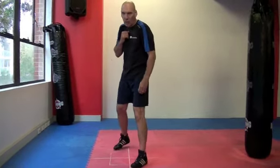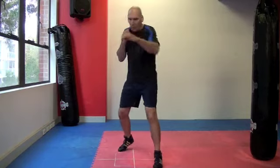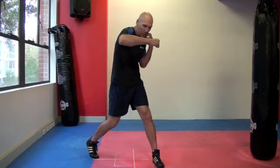We need to be able to transit from one stance to the other, and this is where footwork comes in. As we step with each punch, we slowly start to bring our feet into the corresponding position for our various punches.